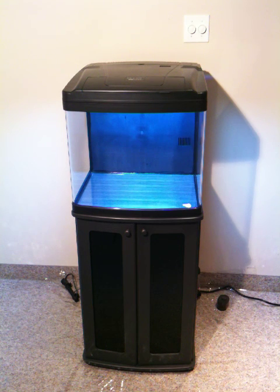So you really have to keep up the maintenance on the tank like this, such as water changes and cleaning, especially since it's so small.